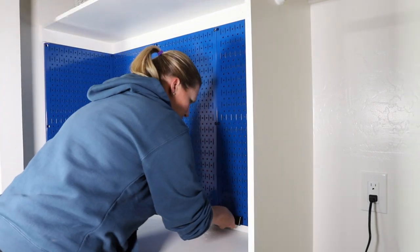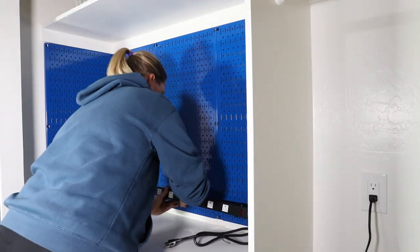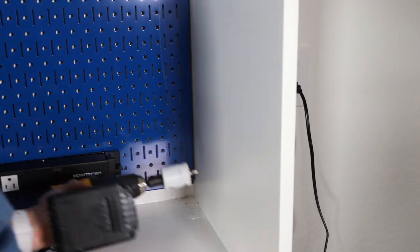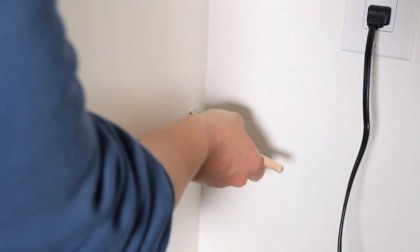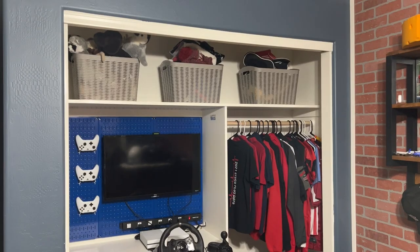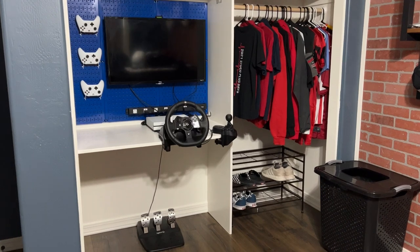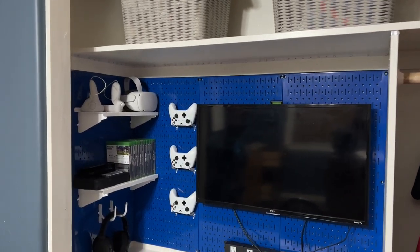There are a ton of different organizer accessories and hooks that you can get with the wall control system, and one of them is a power strip that can attach to the panels. I ordered one with six outlets and had an electrician install an outlet in the closet. I drilled a hole through the divider panel to pass the cord through and touched up paint where needed. After that, I hung his TV up and added some shelves and hooks to store all of his gaming accessories.